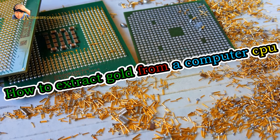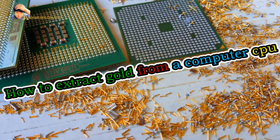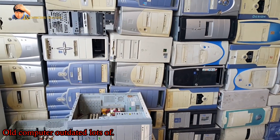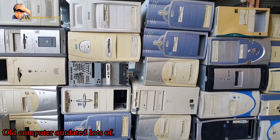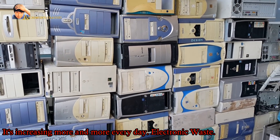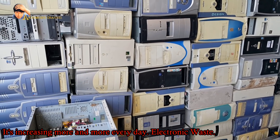How to extract gold from a computer's CPU. Old computers are becoming outdated, and electronic waste is increasing more and more every day.